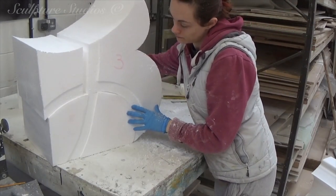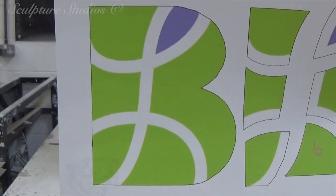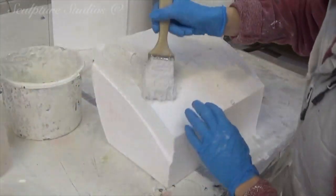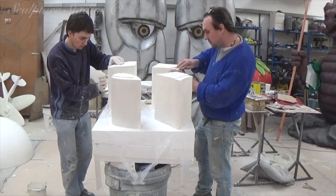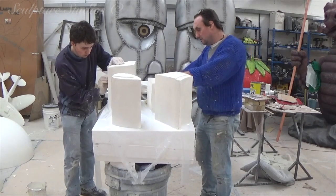Once the polystyrene carving is complete, we go over with a painted render of Drivit, which is a flexible concrete. The Drivit is water-based, so will naturally air dry if applied thin enough, and we then sand it back to a smoother finish before painting. As this job doesn't need to be particularly durable, polystyrene with a concrete shell should be sufficient, and the water-based emulsions to go on top will be fine for indoor use.